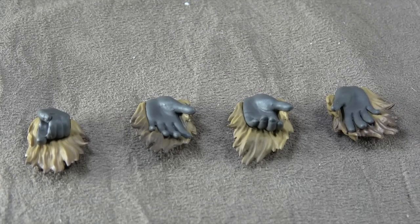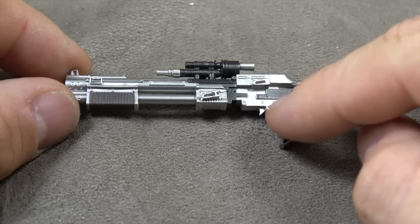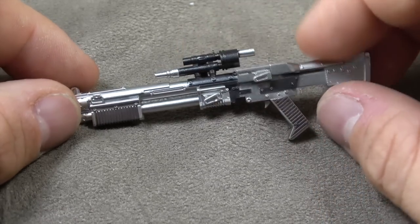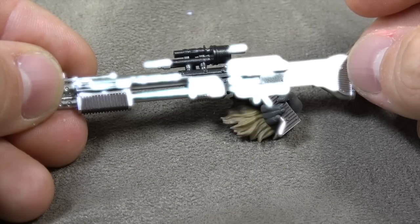Then we have four extra hands in addition to the two fist hands he comes with in the opening footage: one trigger finger hand, one weapon supporting hand, and then two relaxed pose hands. He also comes with his shotgun, which is a super cool weapon and they did a beautiful job on it — brown painted on it, silver gunmetal, metallic black. It looks absolutely amazing. It's a phenomenal sculpt, and he holds it just fine.